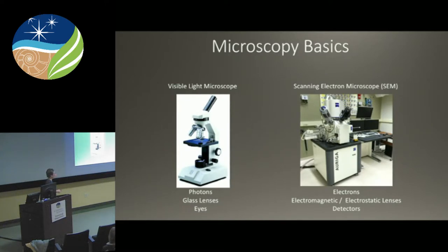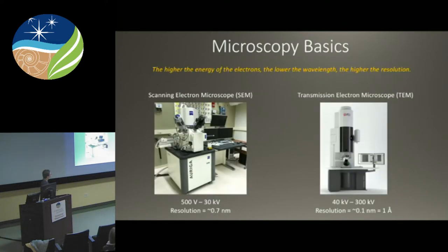We detect photons with our eyes and make sense of it using our brain. On an electron microscope, we're using electrons, which is a UV range of light. We use electromagnetic and electrostatic lenses to focus the electrons, and then we have a suite of detectors off the side of the instrument that detect the secondary signal coming out of the sample. The detector sends a signal to the computers, which makes sense of the signal being detected so that we can make sense of it with our eyes. That's the difference between a visible light microscope and an SEM.